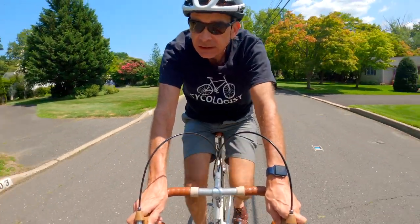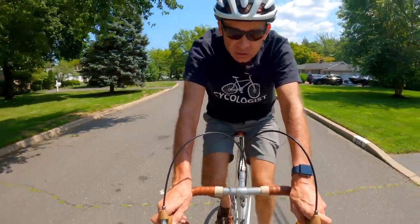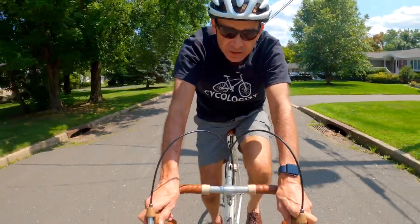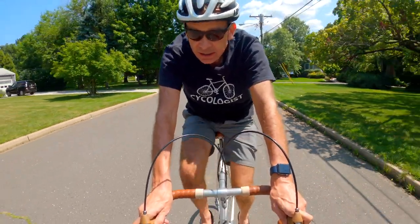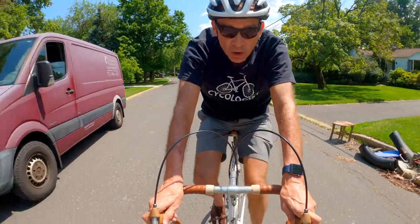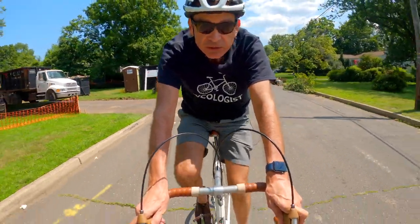So I did several trial and error, tested several contraptions, and did quite a few iterations of it actually. I think I finally found a setup that I'm pretty pleased with, which is the one I am using right now. I call it the VeloStick.